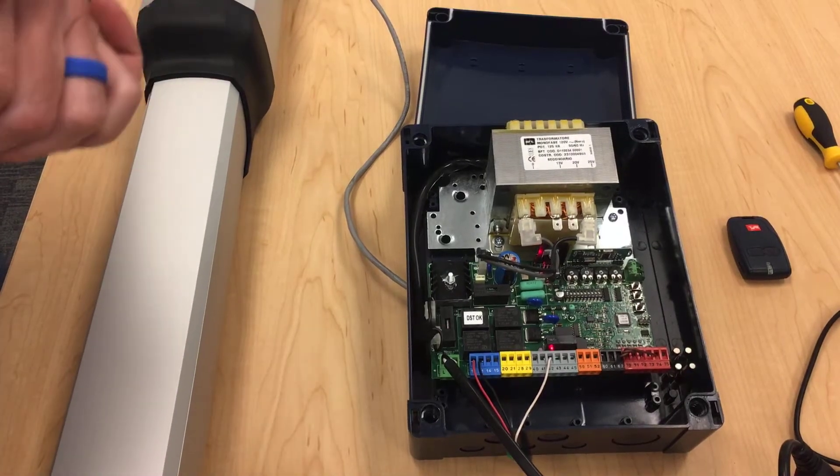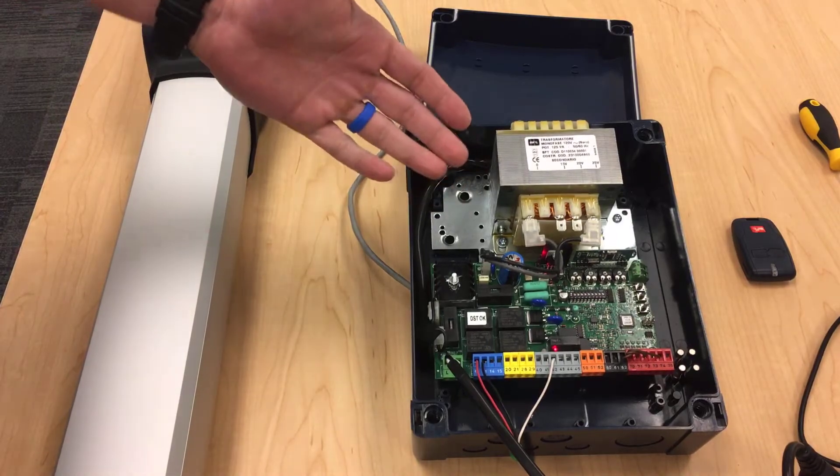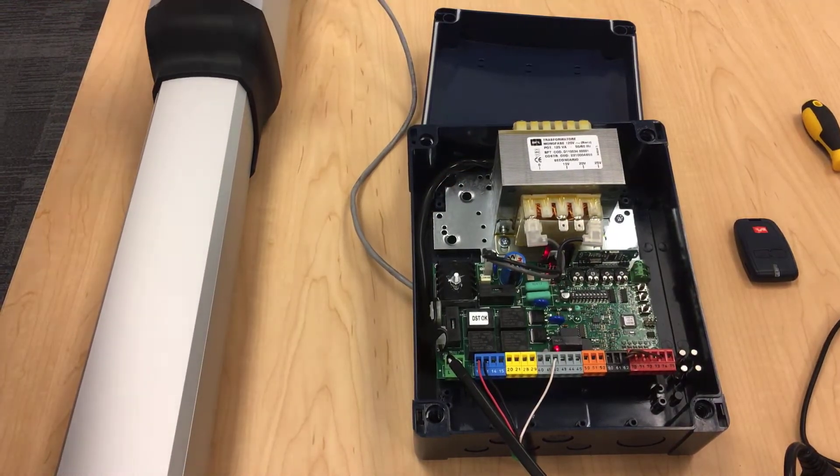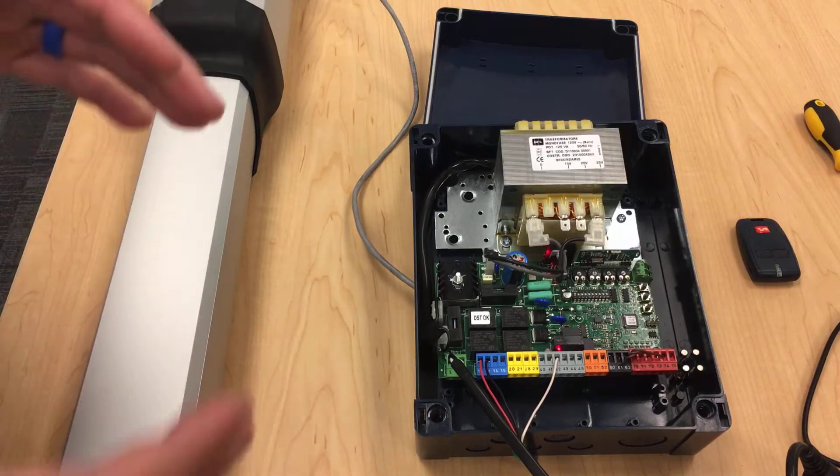Hello everyone and thank you for joining us again for another installment of BFT Tech Videos. Today we will be going over the Zara and the Kustos A40 or A25. The wiring is actually very similar and programming is exactly the same.